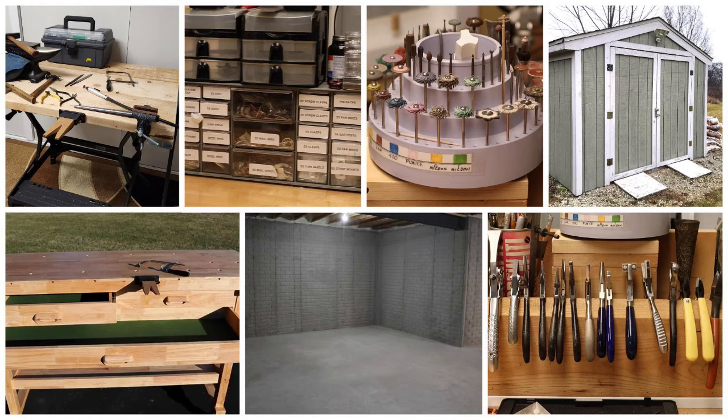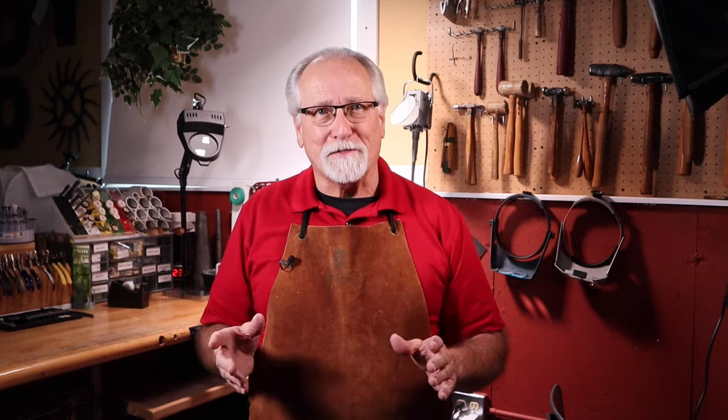Setting up your first jewelry studio — very exciting. You need to answer some questions first. There are four categories of questions you need to answer when setting up your first jewelry studio, and we'll cover all four in this video. By answering these questions, the setup and building of your studio will be easier, less frustrating, save you money, and be a more enjoyable and successful jewelry studio build.